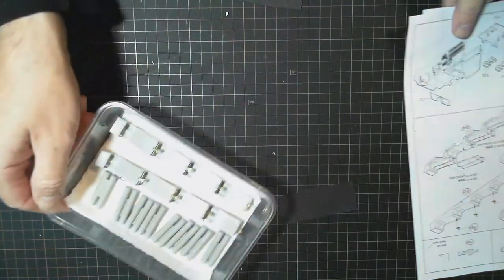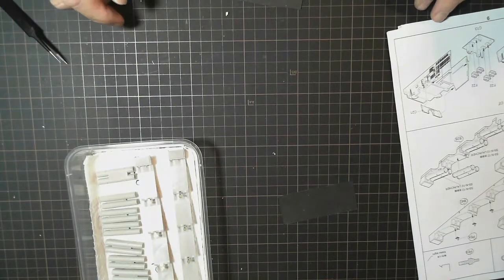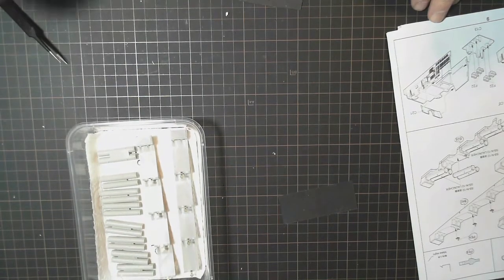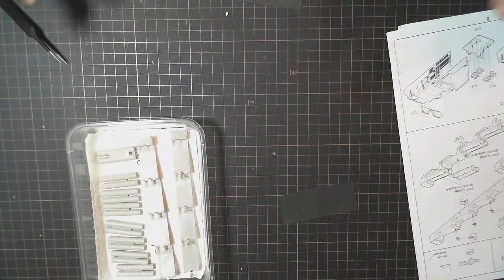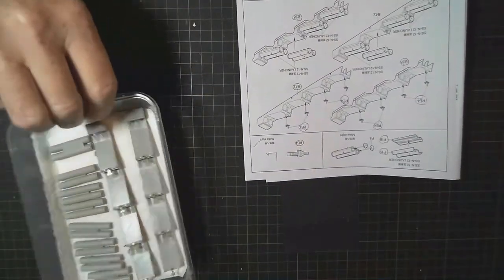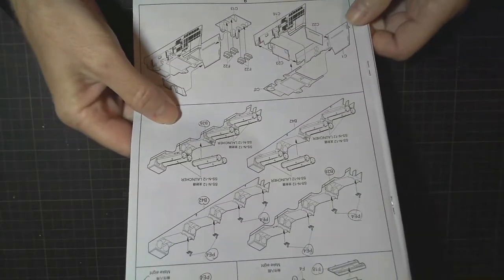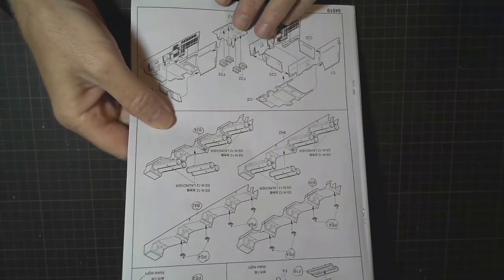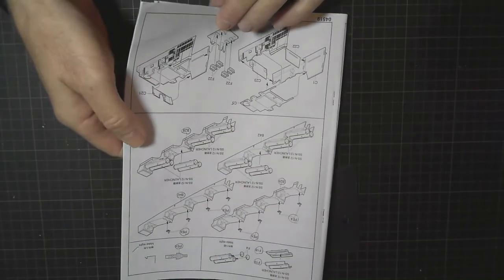The more pieces we've got to do in one session, the easier it makes things - everything dries at the same time and can be continued with at the same time. Those will be set aside. I know I'm avoiding the deck - I'm a little bit nervous about it - so I keep going back to building more superstructure pieces, but it's going to come to a point where it'll ask me to put things on the deck which I won't be able to do because I haven't painted it yet.